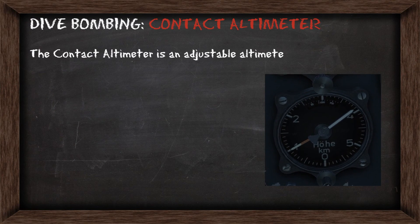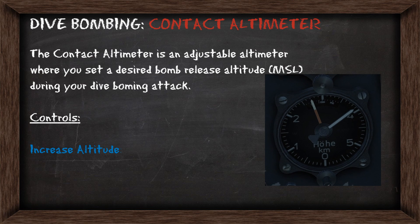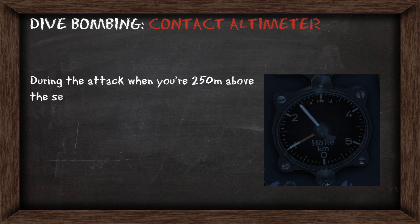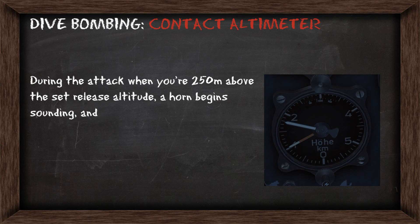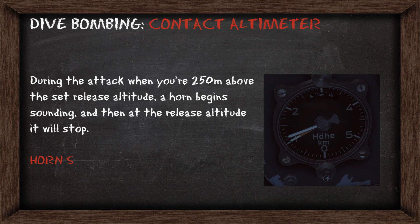The contact altimeter is an adjustable altimeter where you set a desired bomb release altitude above mean sea level during a dive bombing attack. To control it, you'll increase this altitude with Right Shift + K and decrease it with Right Control + K. During the attack, when you're 250 meters above the set release altitude, a horn will begin sounding, and when you reach the release altitude it will stop. This is your cue to release the bombs.